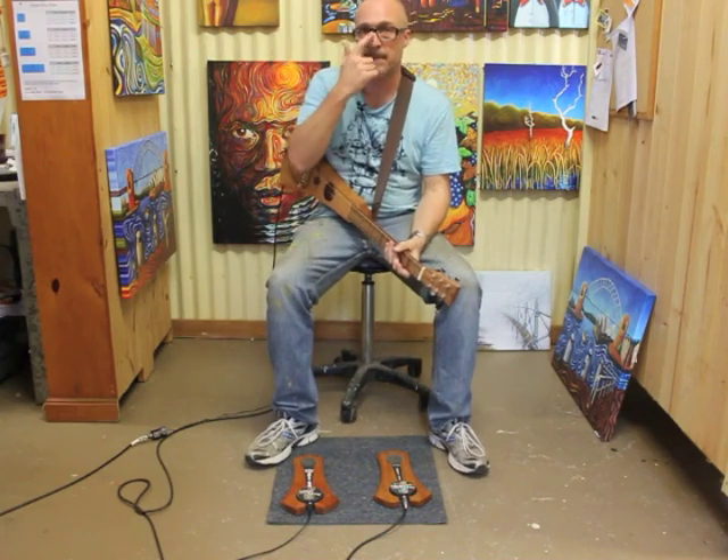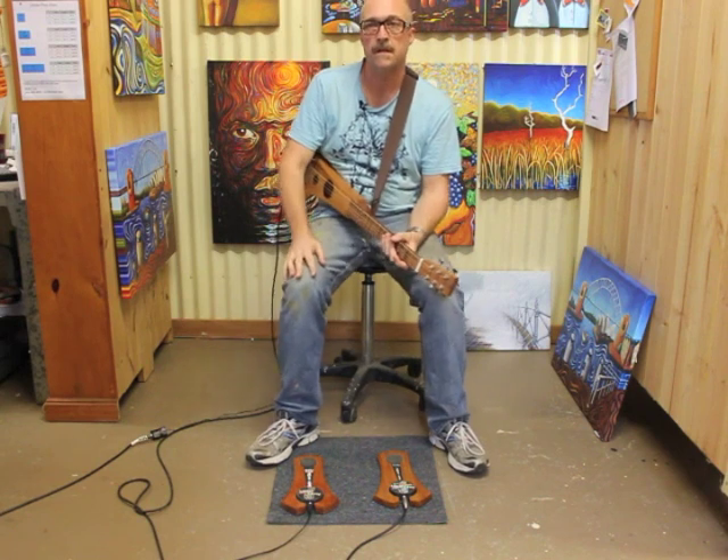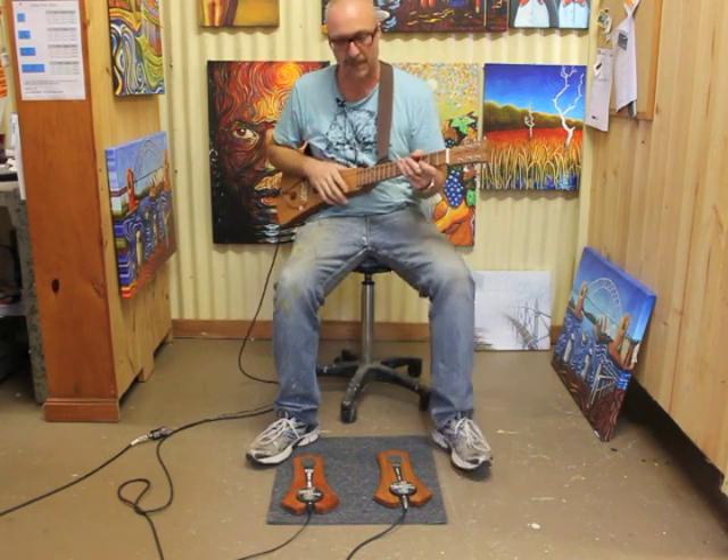G'day, I'm Peter Sesselman and I'm the maker of the Pack & Stomper bass stomp box and the tish and the tock and the acoustic guitar pickups and a whole range of fantastic acoustic products.